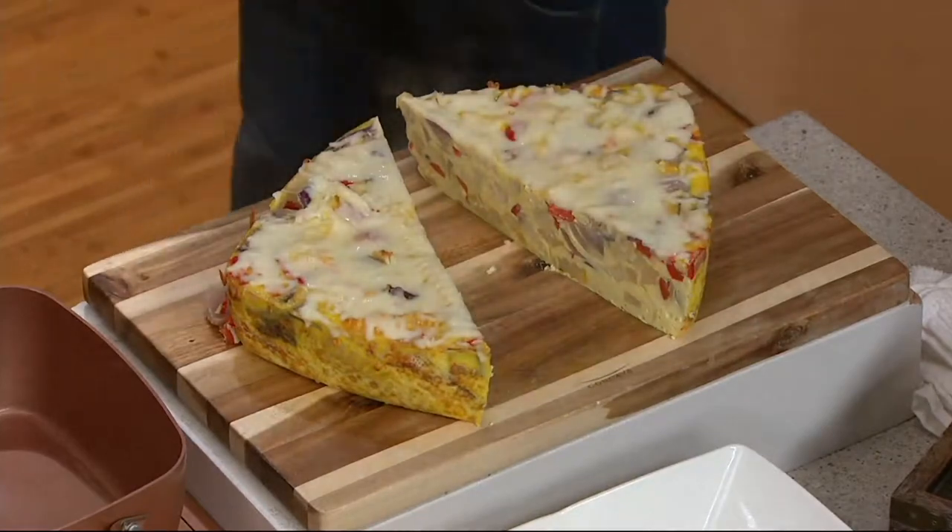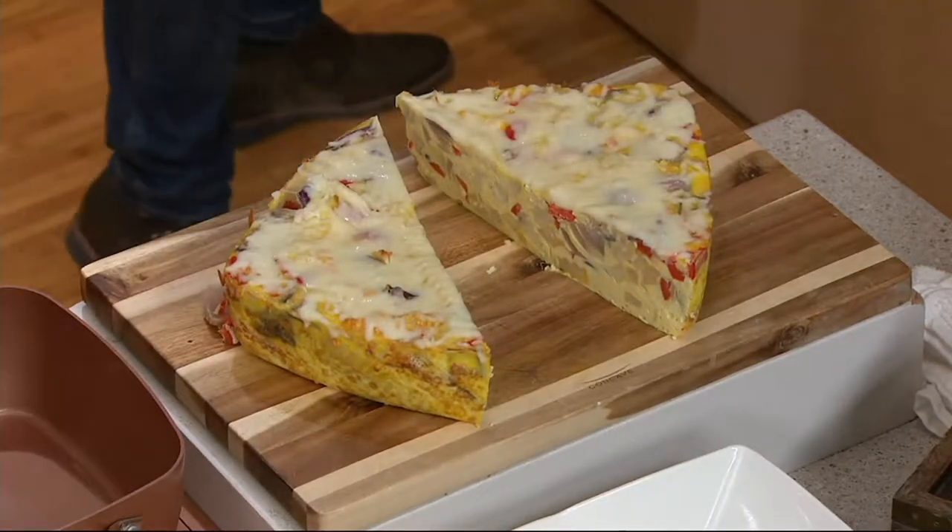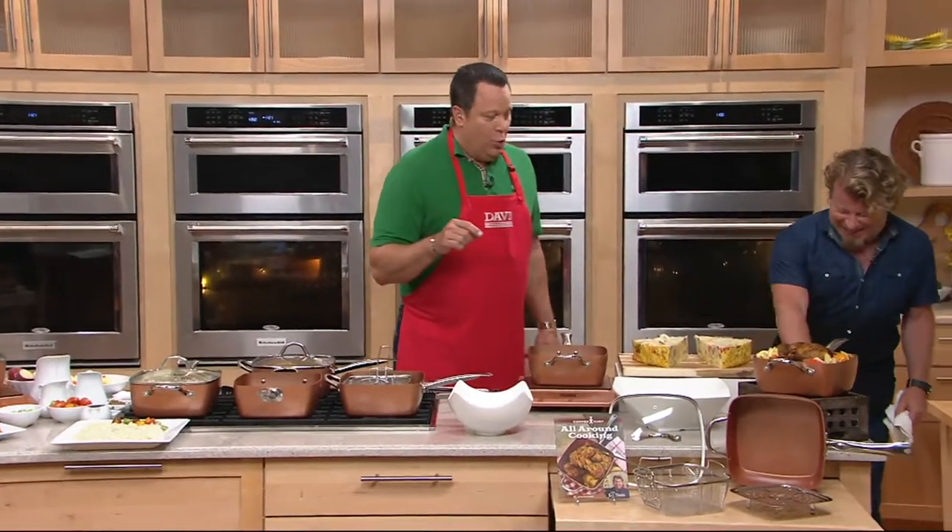2,500 pans are gone now in this presentation. I would call that Hakuna Frittata — which means eggs with no worry. It's not a good joke, it's the one I had.